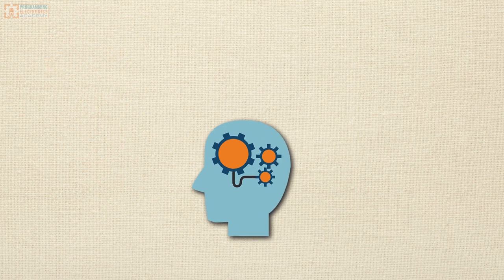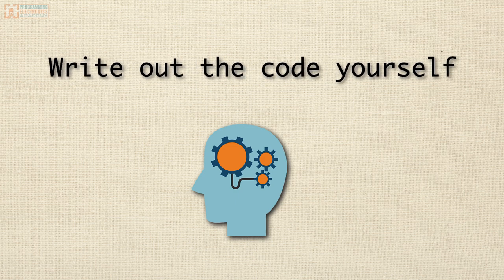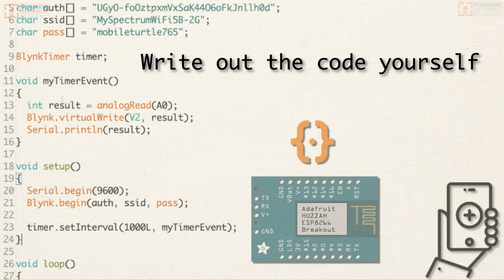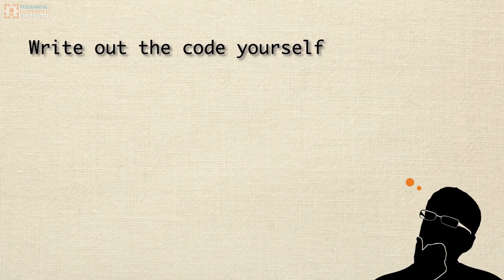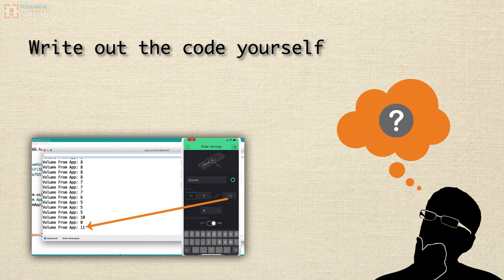I highly recommend writing out the code yourself for each lesson where there's code to be written. In fact, one strategy is to try writing the code before it is demonstrated in each video — struggling a little bit to figure out a solution on your own and then watching how it's done in the lesson.